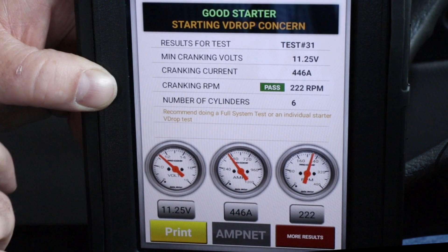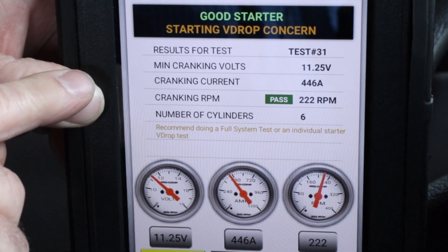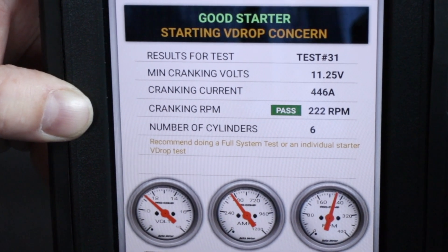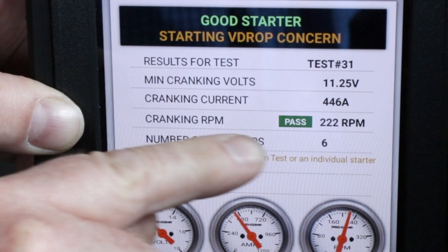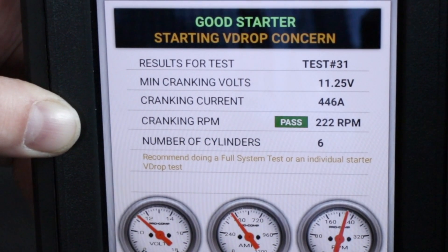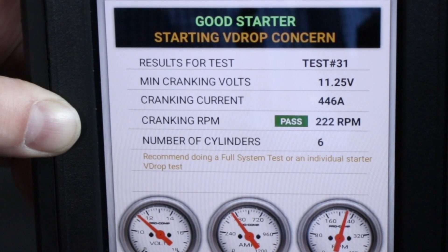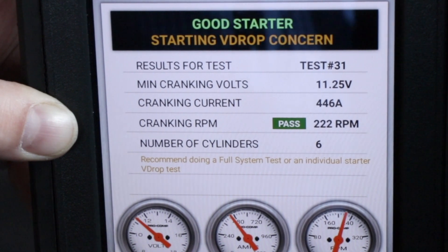Here are the results from our PM test. We have a cranking voltage of 11.25, cranking current of 446 amps, cranking RPM of 222 RPM. The cranking RPM is our pass/fail criteria — anything over 80 RPM passes. This test identified a potential starting voltage drop concern, so we should proceed with testing the voltage drop on the starter cables or perform a full system test.